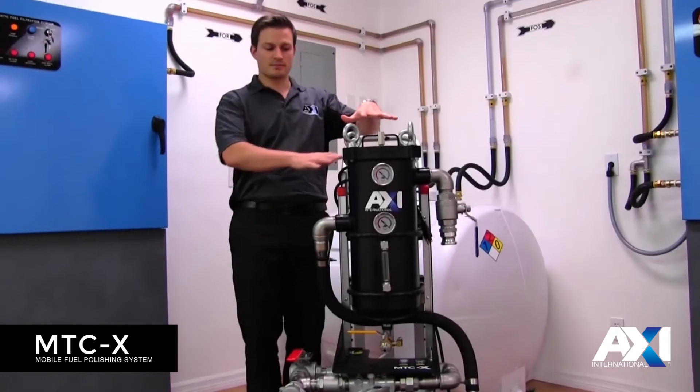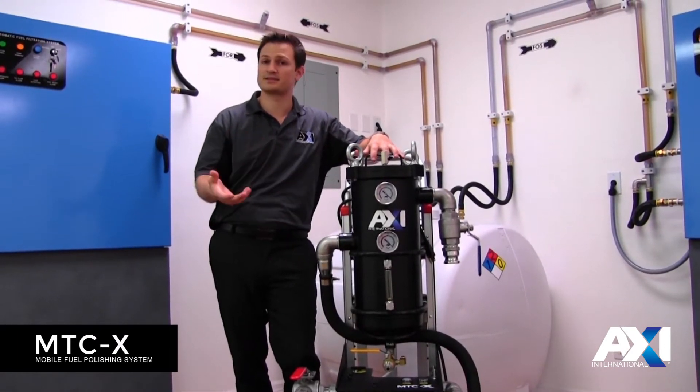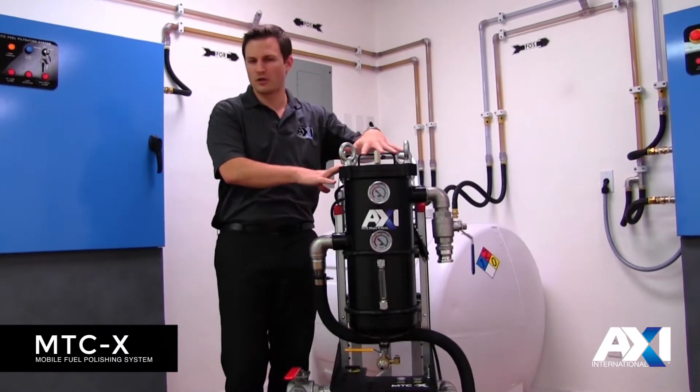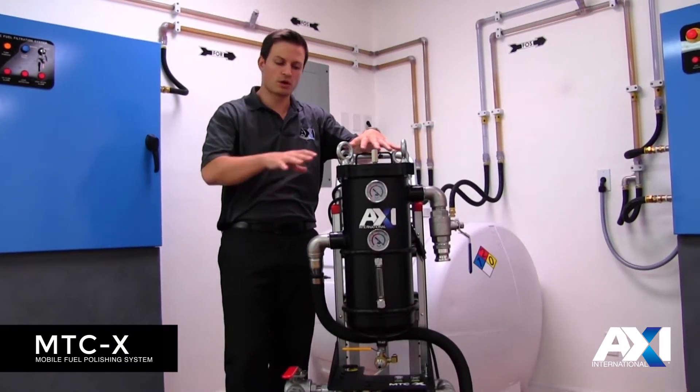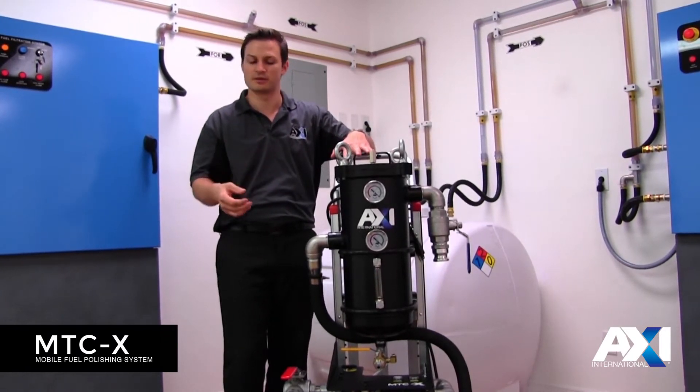With this system, the first mode — or phase one — is water removal, large particulate removal, and sludge removal: the stuff in the bottom of the tank you really want to get rid of.